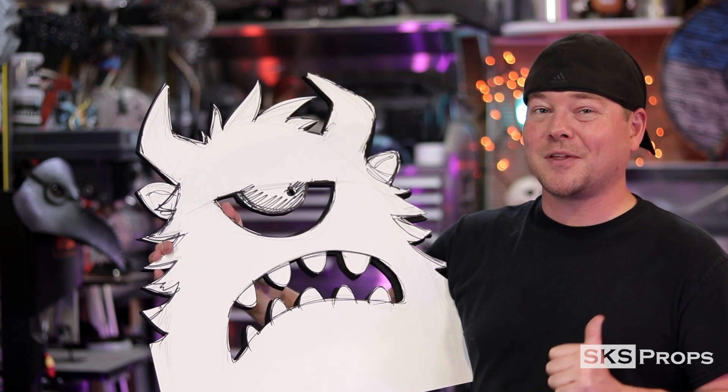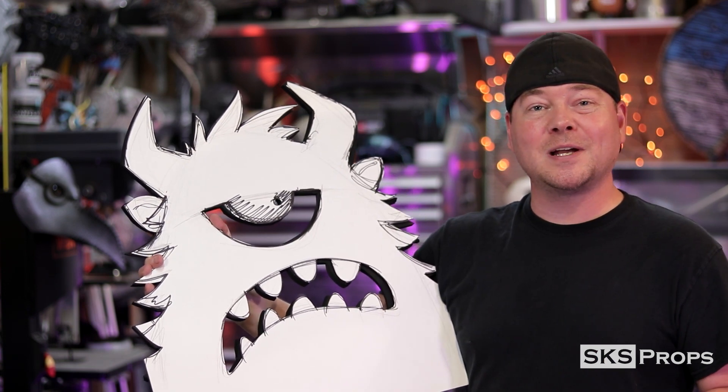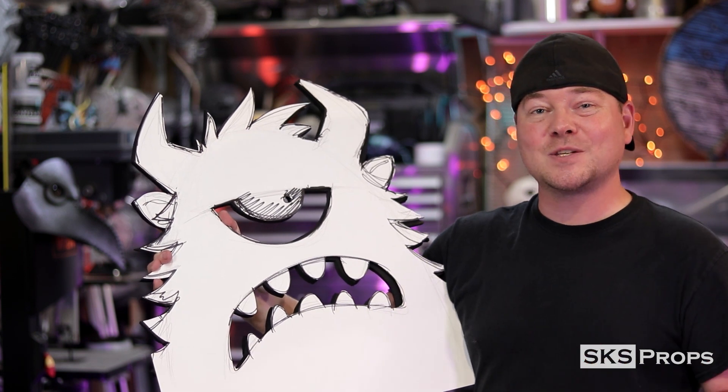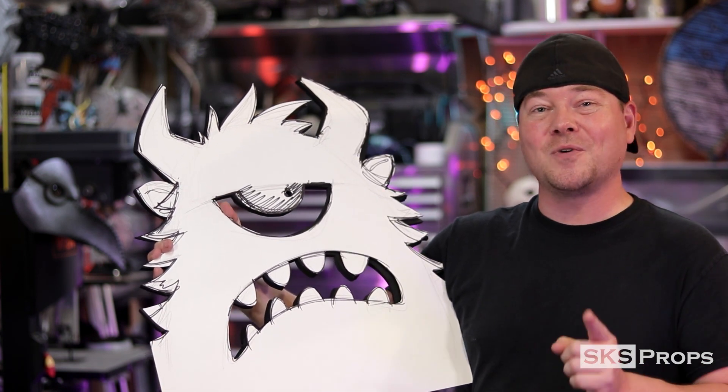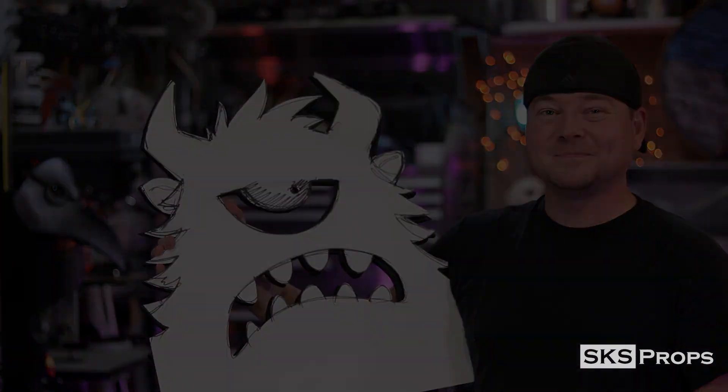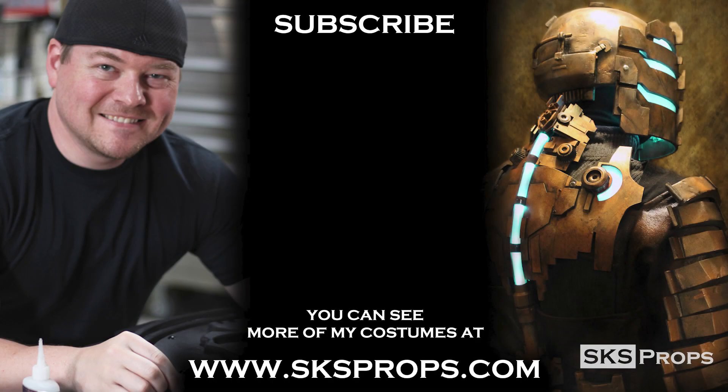If you guys are enjoying these videos, be sure to give them a thumbs up, share them with your friends and family, and if you are building any of these builds, be sure to tag me at SKS Props on Twitter and Instagram because I want to see your creation. Until next time, thanks for stopping by.